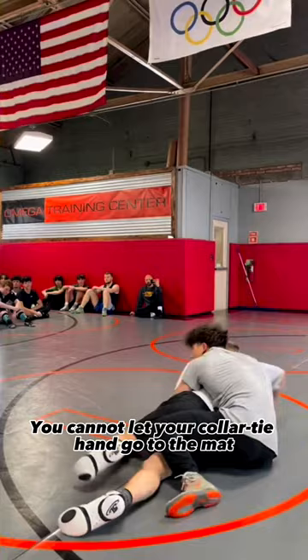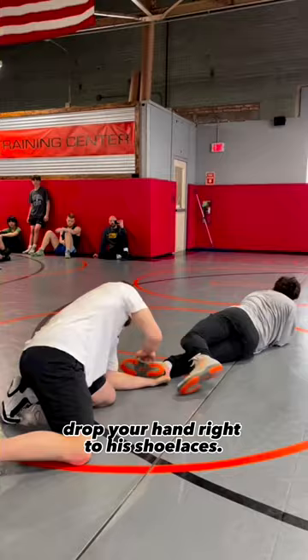Instead, when you throw his head, drop your hand right to his shoelaces. Once you drop to his shoelace, you can knee slide in and finish the takedown.